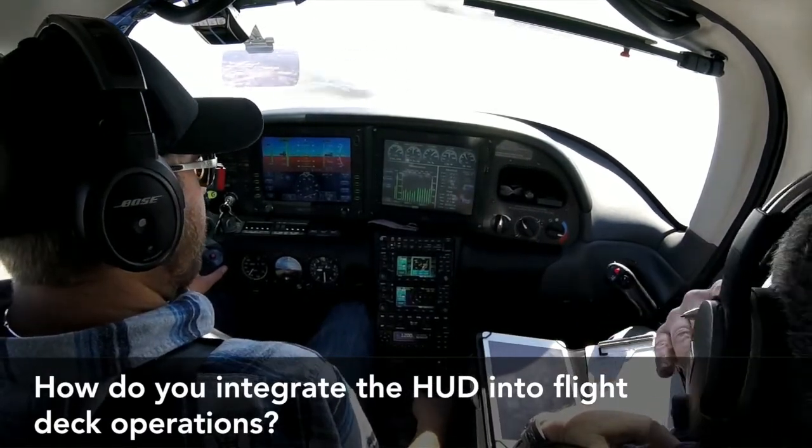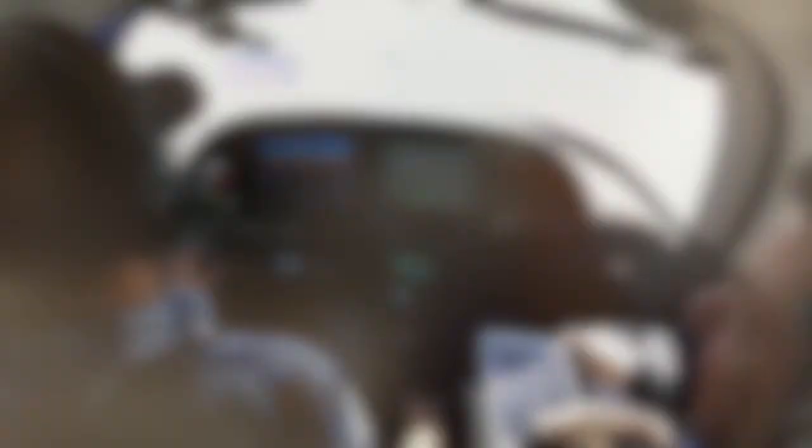A good solid foundation of training is important any time we use new technology, but the second and even more important piece is: you've got to use it all the time. Once you've been trained, don't say you're only going to use it when there's an instrument approach or the weather's bad — this needs to be an integral part of your flying. Start using it for taxi, takeoff, and cruise. Don't fold the glass up; if you want less information or it's too bright, just dim it down, but don't ever turn it off. This isn't just something you should use once in a while — it's something you should integrate into every flight.